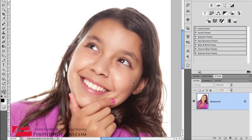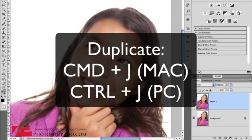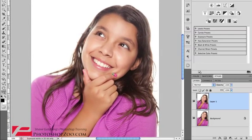The first thing I'm going to do is duplicate the background layer, so press Command J. I'll just zoom out slightly as well. And I'm just going to rename this layer 'sharpened'.